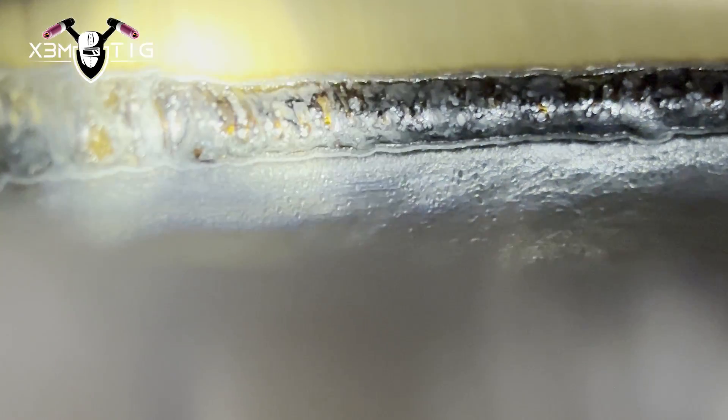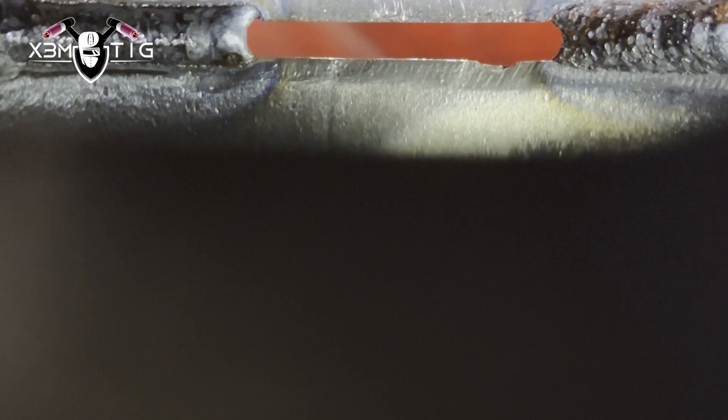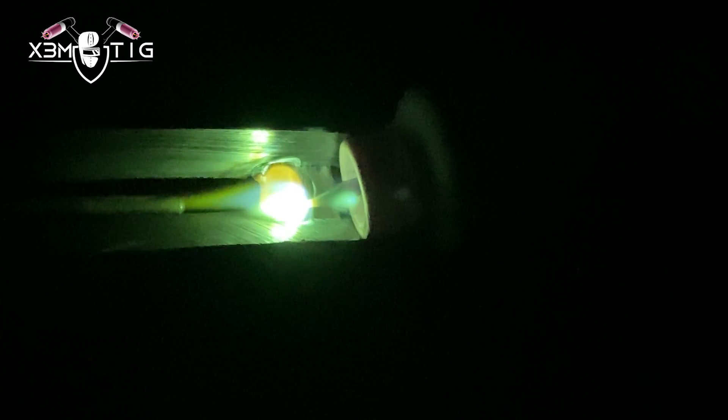If you're too slow with your travel speed, you'll lose that connection and start opening the gap — opening those edges. That's definitely something you want to avoid. That's why feeding speed and feeding technique play a role here, and that's something you have to discover by yourself through welding.